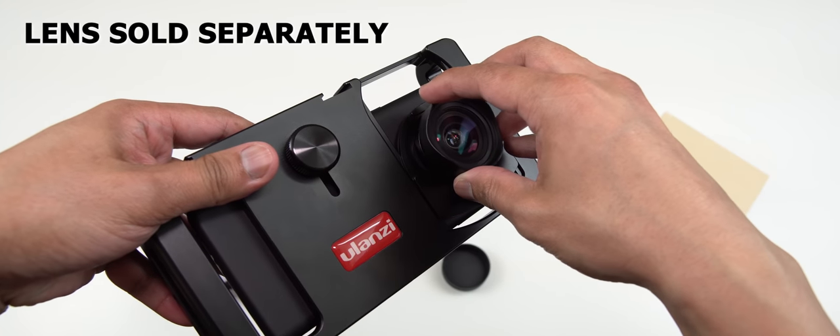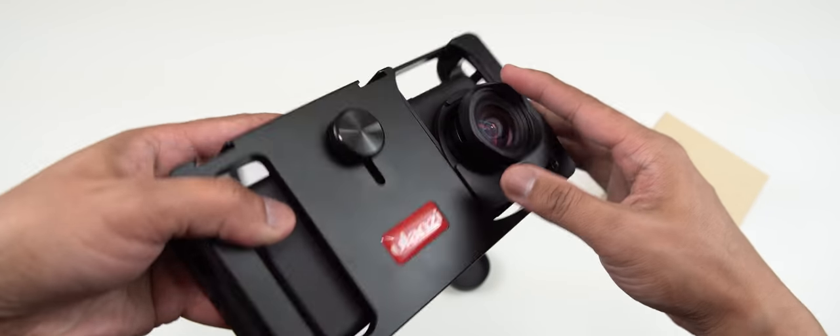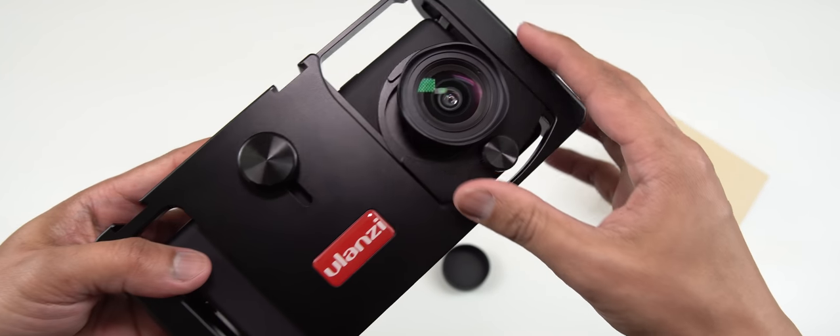It does come with a wide angle lens inside the box, along with a camera filter for outdoor use, a lens hood, and a camera strap perfect for traveling.